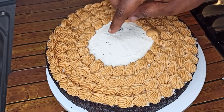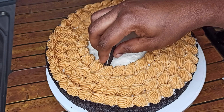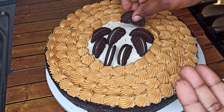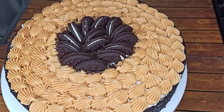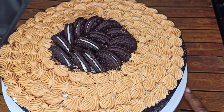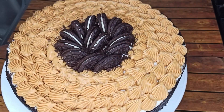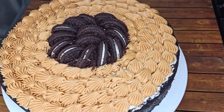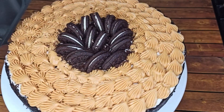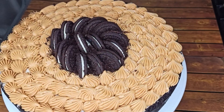After adding the caramel sauce, fill the remaining space on top with Oreo cookies. I'm done here — isn't this amazing? If you enjoyed this video, give it a thumbs up and subscribe if you haven't already. Thanks for watching — see you in my next video, bye bye!